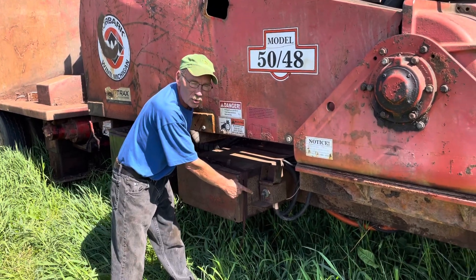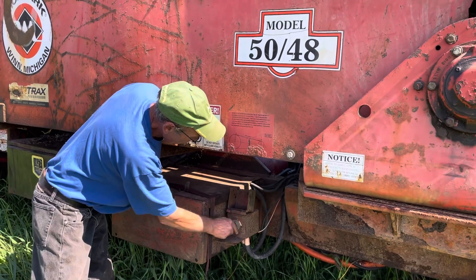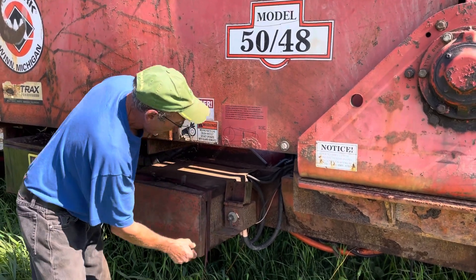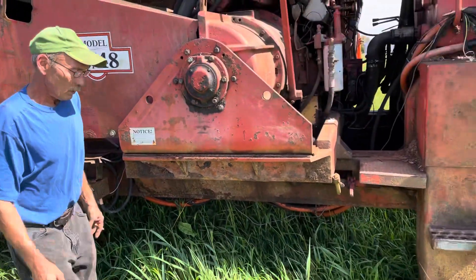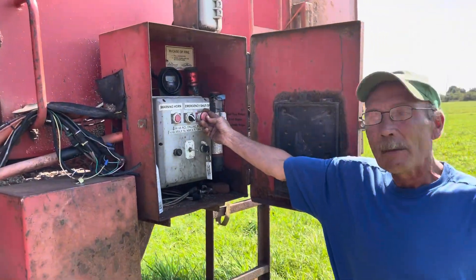This is your on and off switch so nobody can monkey with it. It's got a little lock box. Just turn it on. And then you walk over here. Make sure you pull the emergency power stop switch.